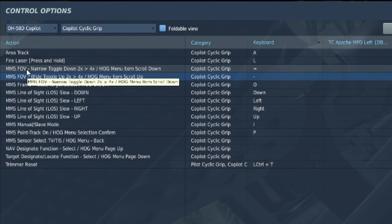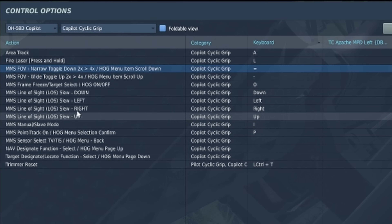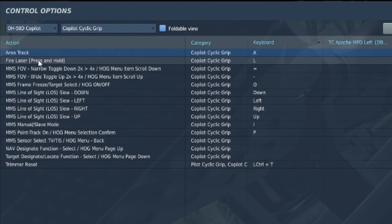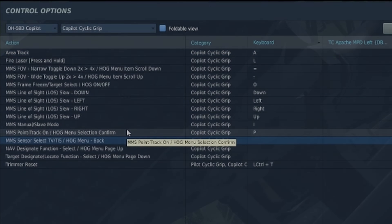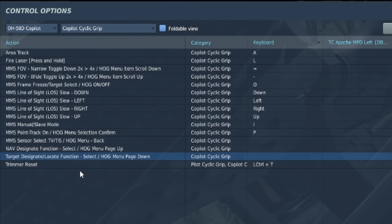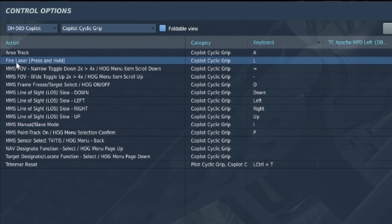You're also going to want your field of view mapped, which lets you toggle through the various magnifications as well as some other scrolling menu items. Area track is just what it sounds like — it lets you track an area. Sensor select lets us transition between TV and thermal imaging. Target designation locate function lets us use the laser to designate and save a target. And our fire laser press-and-hold allows us to fire the laser. Those are the basics needed to get the MMS going.